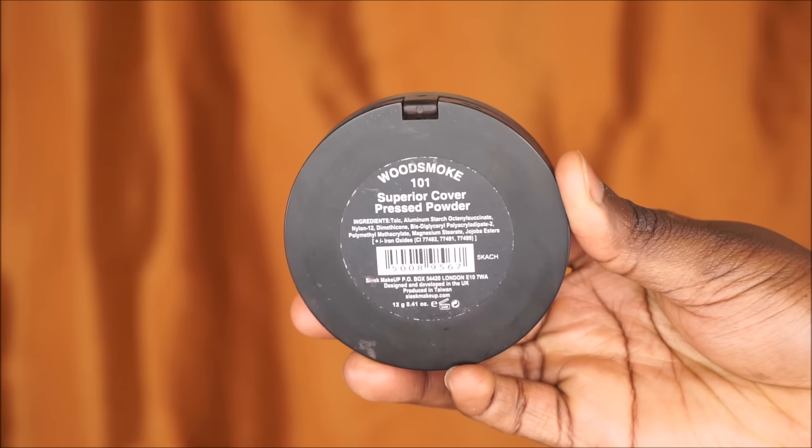To set the rest of my face I'm gonna go with my MAC Skin Finishing Powder in Dark Deep and just buff this into my skin. For bronzer today I'm gonna be using my Sleek pressed powder in the shade Wood Smoke — this gives me a nice chocolate bronze finish. I'm not going to be doing a harsh contour today because I want my skin to look fresh and glowy.